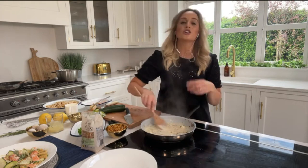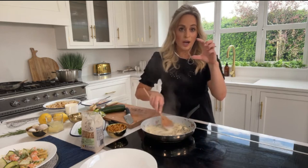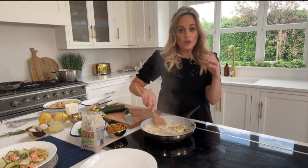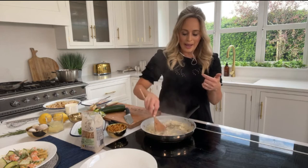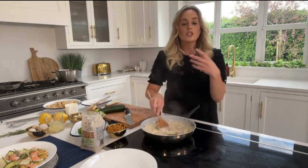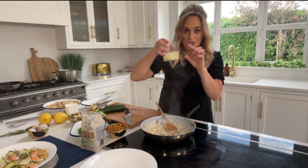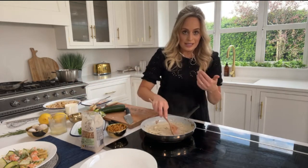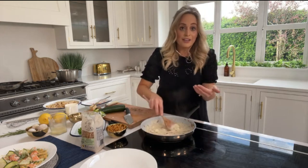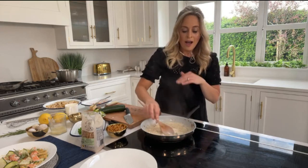One step closer to healthy! Normally a recipe like this you'd use about 200-250ml - the small carton of cream - but what I've done is use 150ml. You could also use half crème fraîche, which would be really lovely. So we're using half the cream, and to compensate I've saved some of the pasta water. This really starchy pasta water thickens it up, so you're essentially getting half the calories and half the saturated fat but still getting that gorgeous creamy texture.